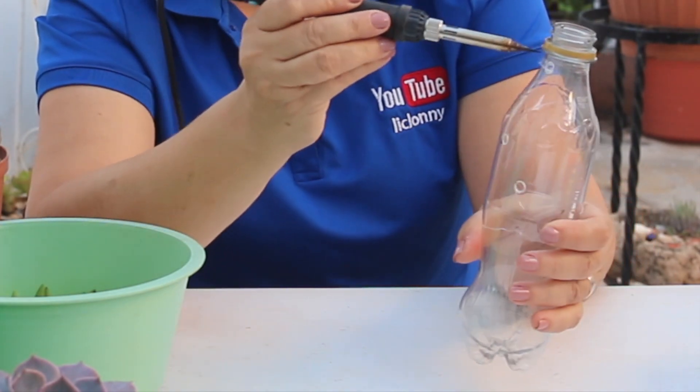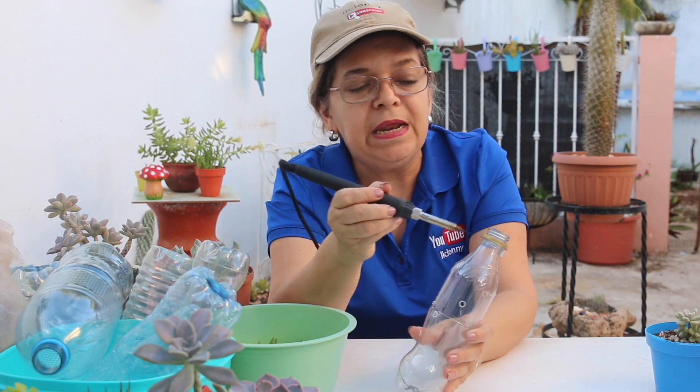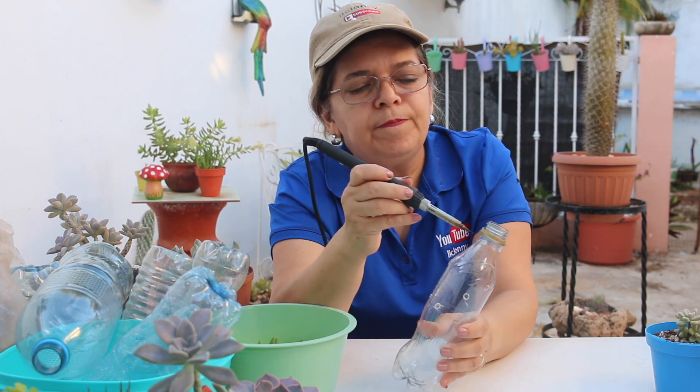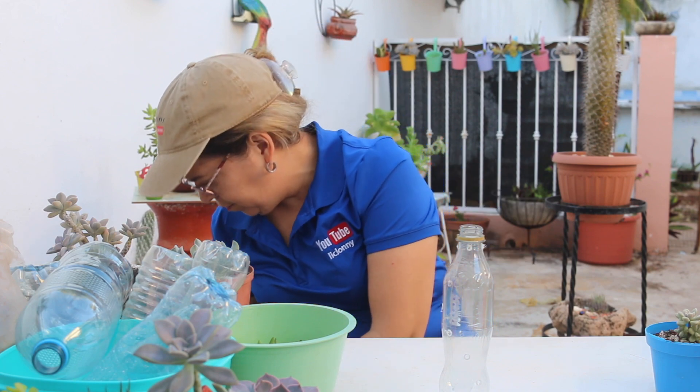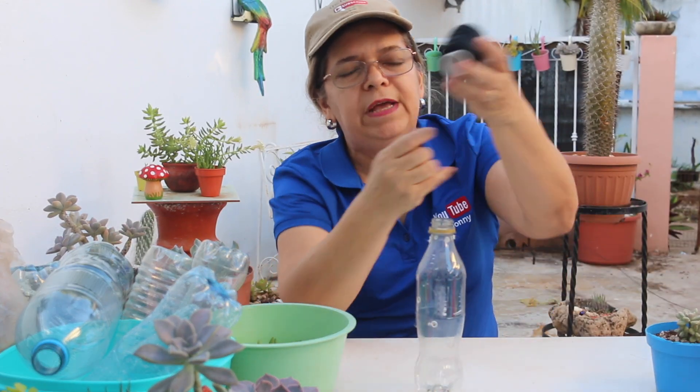Y del otro costado, más o menos a la misma dirección, vamos a hacer otro. Ya tenemos dos cuidando la parte central de la botella. Hacemos el mismo paso en el otro costado, buscando nuevamente la parte media de la botella. Vamos con el siguiente paso: vamos a apagar el cautín. Ya tenemos todas las perforaciones. Para hacer más fácil este tipo de reciclaje, vamos a utilizar un hilo especial para hacer las típicas hamacas de Mérida, Yucatán, por su resistencia. Puedes utilizar también hilo de nequén, cordel, o lo que tengas en casa. Recordemos que se trata de economizar.